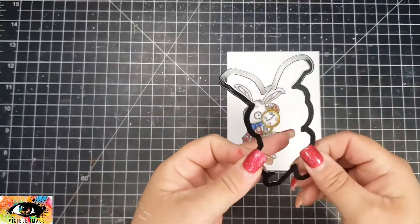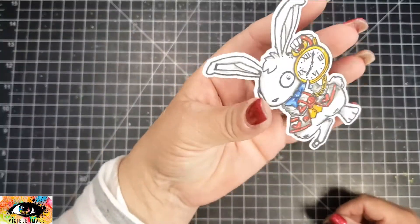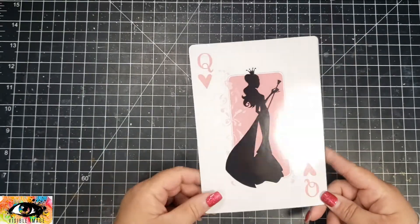Then I finished coloring up the rabbit with the Ohuhu alcohol markers. I also added a few of the tiny hearts from the One Kind Word stamp set, and then I took that fabulous die and cut out my image and set that aside.